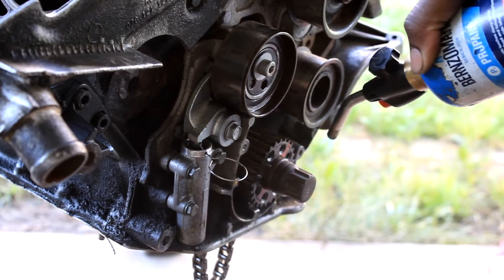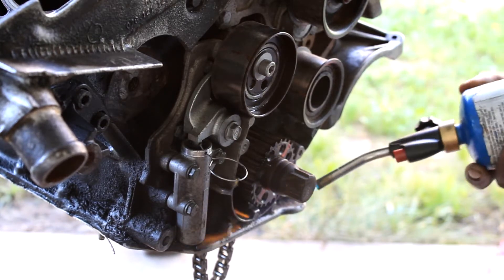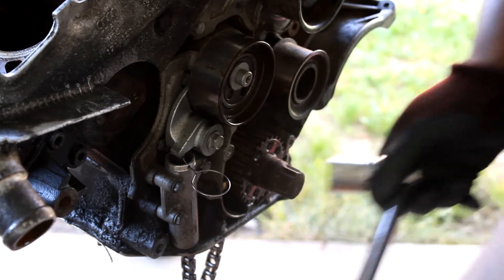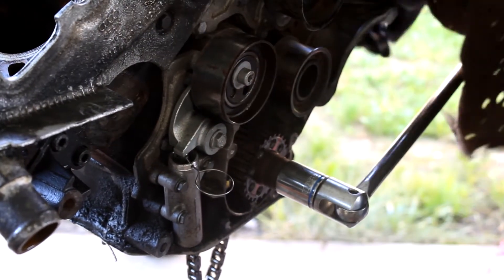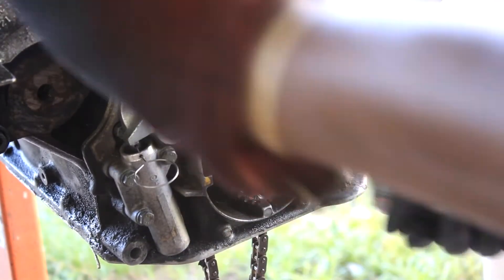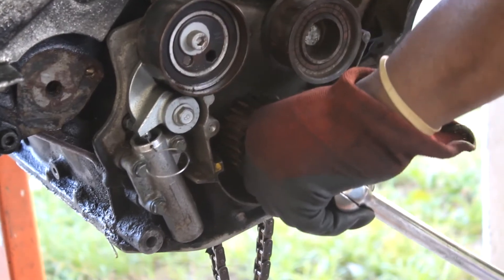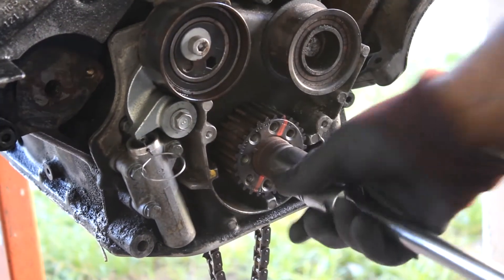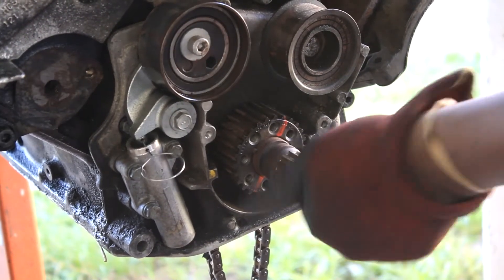Yes! Damn, ain't this thing a pitter. What the fuck - took a little powerlifting strength. Heat helped a bit, but you gotta put some muscle into this shit.